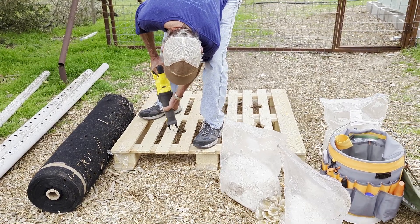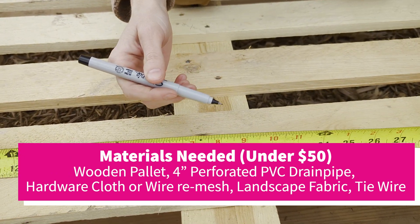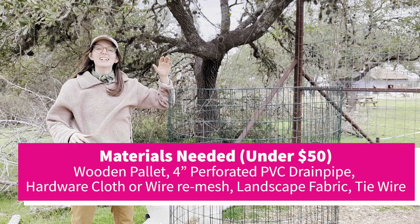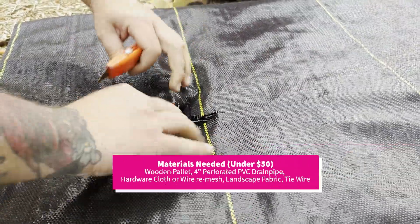We're making what's called a bioreactor, which is a fancy name for a compost cylinder. What that includes is a pallet, PVC pipes that are perforated, basic hardware cloth, and landscaping cloth over top the wood to protect it.